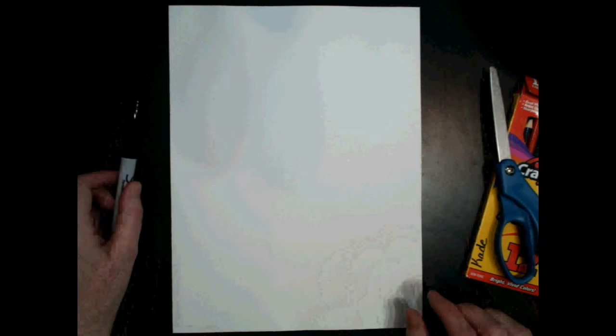Okay artists, I have my materials here. I have a piece of white construction paper, a pair of scissors, a black Sharpie, and I'm going to be coloring with colored pencils today. But you could use markers, crayons, paint — whatever you have on hand.